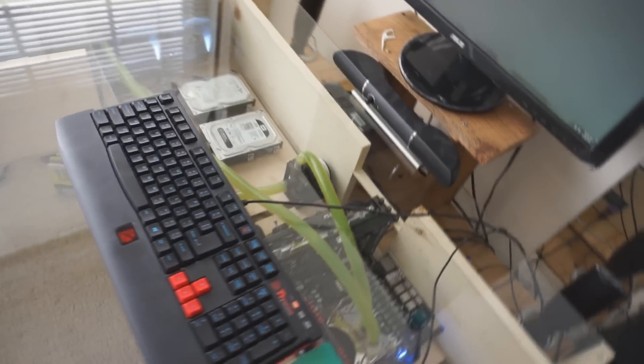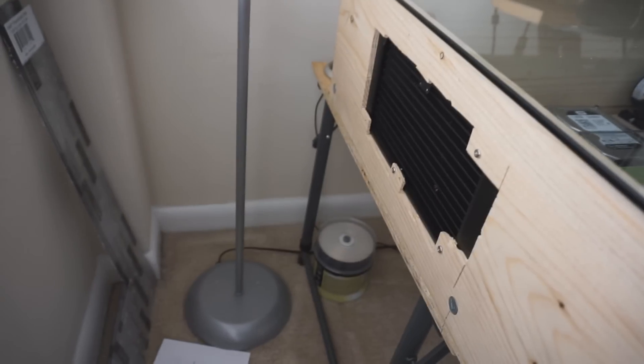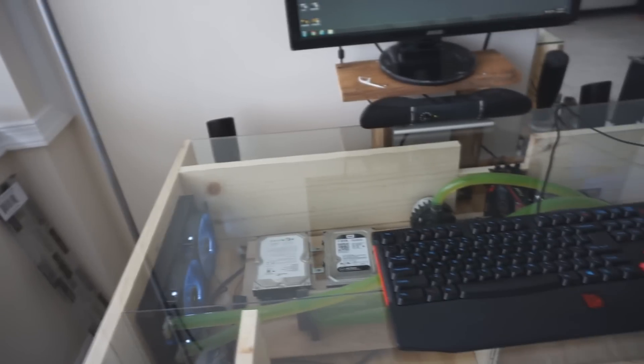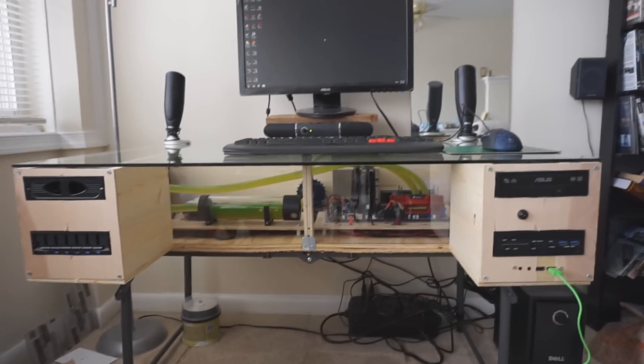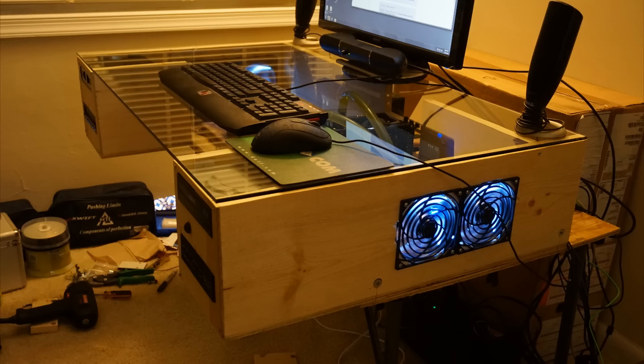Now we have an overhead view of the desk. As you can see the glass adds such an elegant view even with my shoddy wood job — it's just a nice looking, pretty cool setup. You can see a better overhead view of the radiator right there; the radiator is of course the exhaust point where all the air is passing through to keep my CPU cool. Nothing fancy going on with the system itself, but basically this is my desk setup — hope you enjoyed watching and if you have any questions feel free to ask.